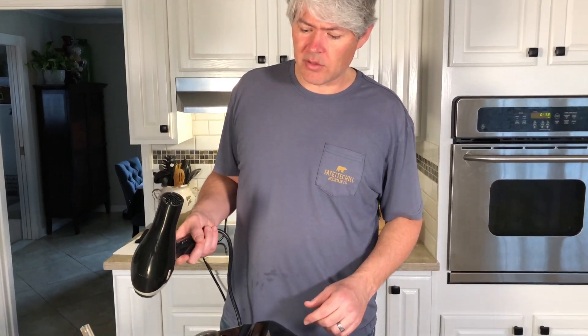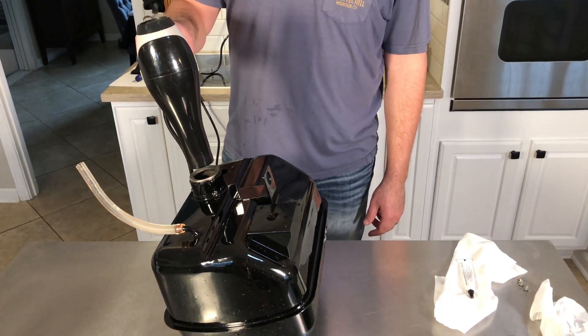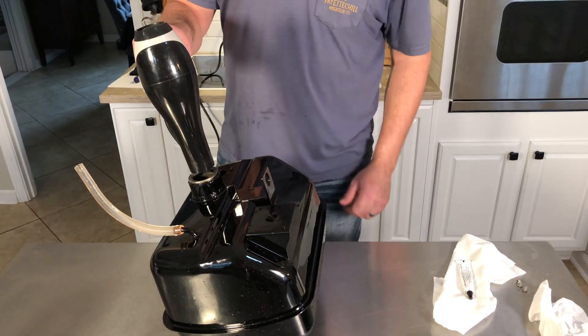The next step after you've got it totally rinsed out is to dry this thing so it doesn't flash rust. Just get a hairdryer and we're going to run it for a long time.